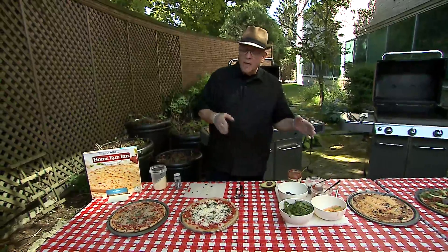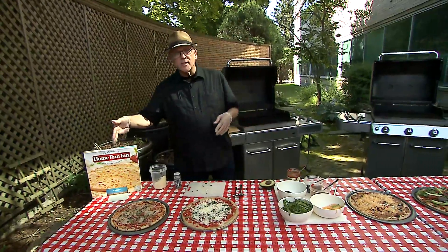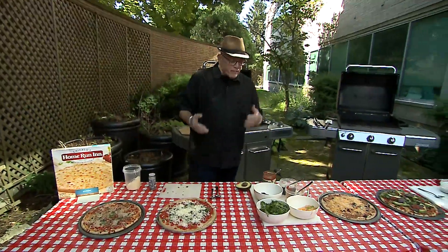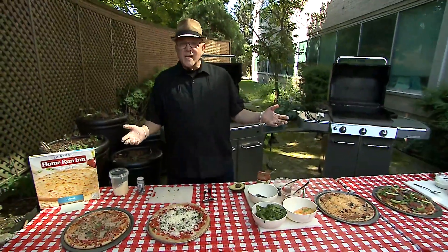The recipes are on our site, WGNTV.com slash DeanCooks. They're also on Home Run Inn's site for frozen pizzas on the grill. The frozen pizzas on the grill — very tasty and very convenient if you're going to be doing it this 4th of July weekend. Friday, we're going to do some more grilling for the 4th of July weekend — a variety of burgers and sandwiches on the grill. In the meantime, let's take a quick break. We'll be right back.